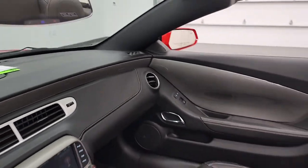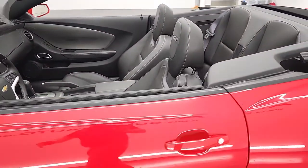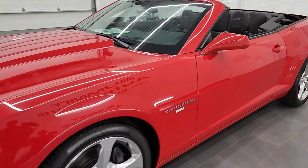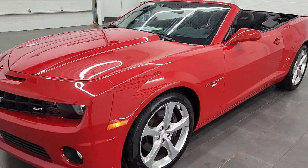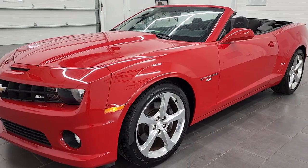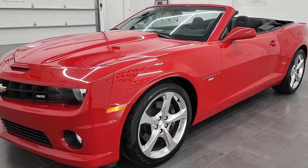Then you can admire your car with the soft top down, and it's really that easy. Thanks for checking out the video — give us a like, subscribe if you learned something, and check out more demonstrations via the links on screen.